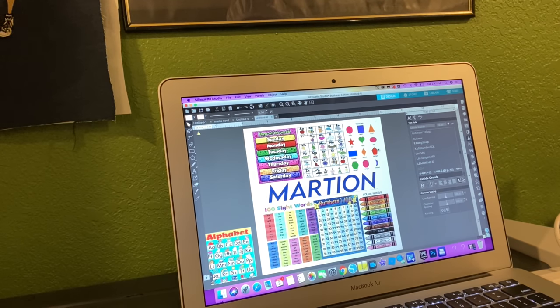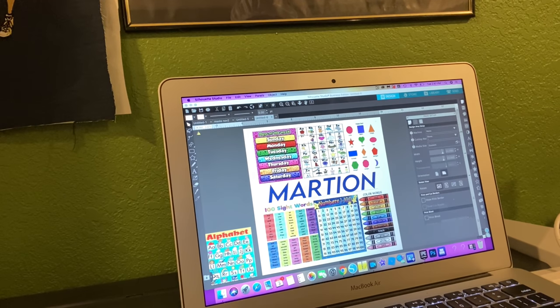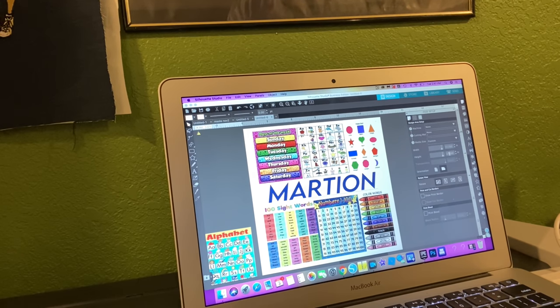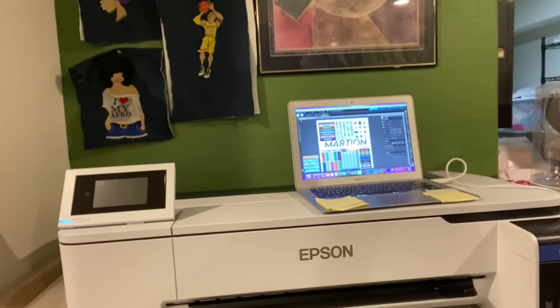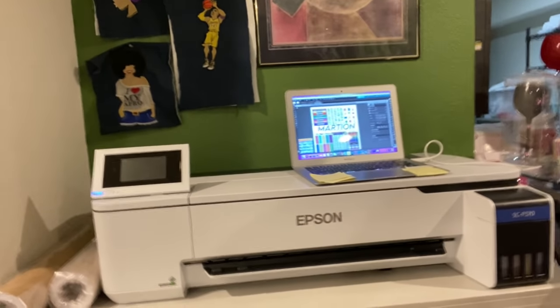Now I'm going to make sure my paper size is right. I have it set to 17.5 by 17. Let me show you my printer - I did a video on how to edit the ink and paper settings.